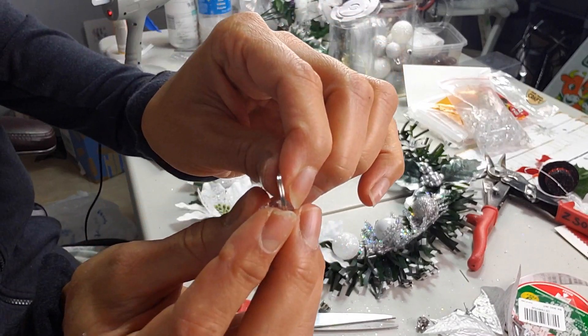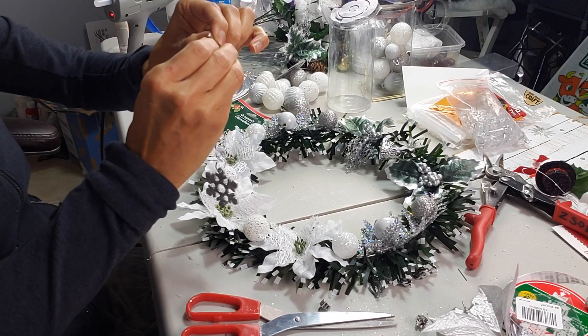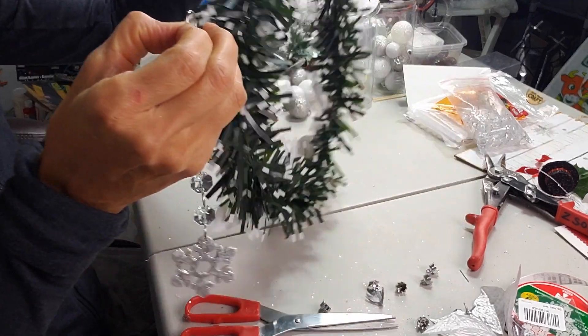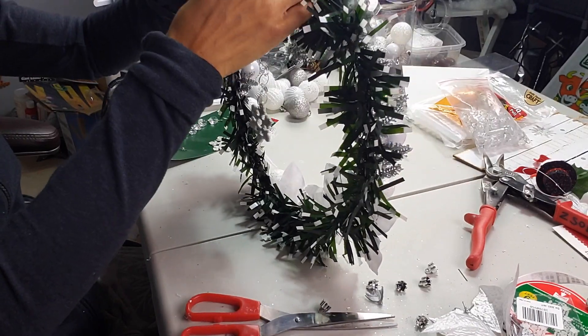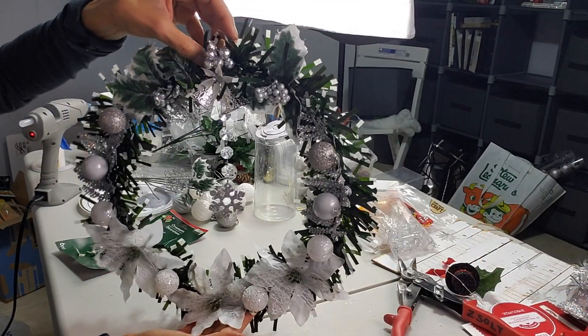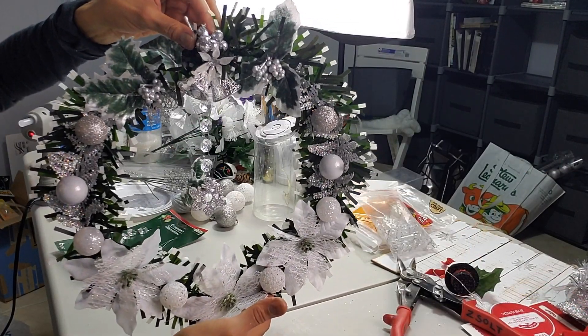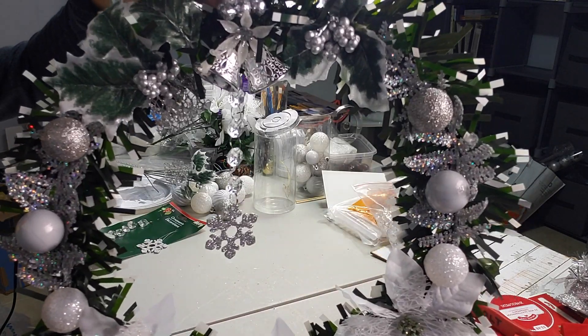To attach my garland I'm going to use the little hoops that come with the garland — it's a little piece of metal — and I'm going to use that to attach it to my wreath. Now look how gorgeous my wreath looks! This is super easy, very inexpensive, and so gorgeous.